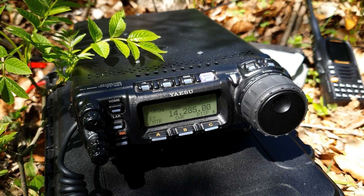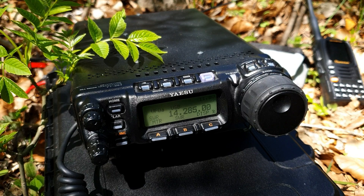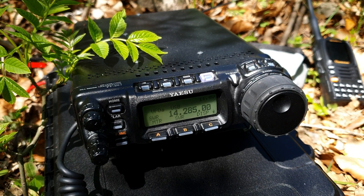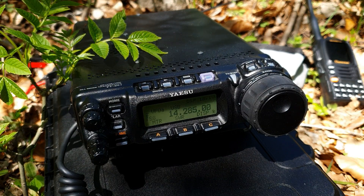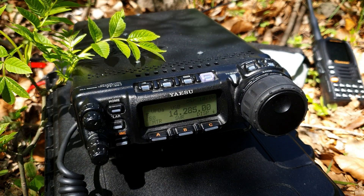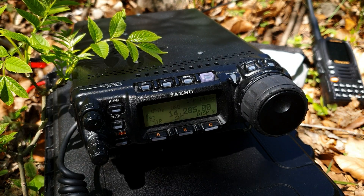G4OBK, G4OBK — nice to meet you, you are 5 and 9. My name is Paul. QSL. Hello Paul, great to get you in the log for the first time. Thanks for the SOTA. You are 5 and 6, Paul — 56. My name is Phil. Phil, over.